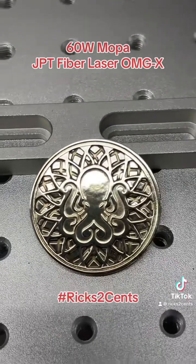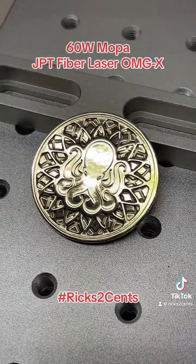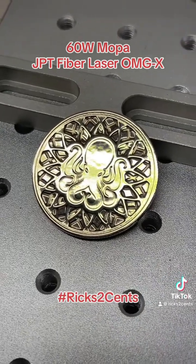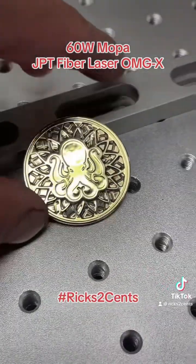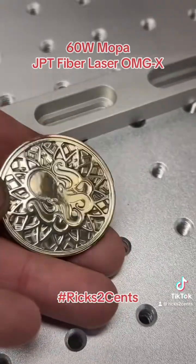Man, that looks awesome — super happy with the way that came out. I'm going to give it to my son for Valentine's Day. He's into pirate treasures, so I figured it looks like it. Very cool.